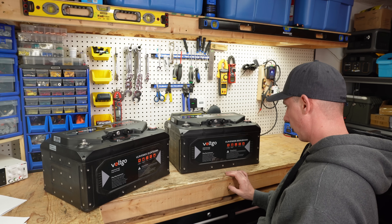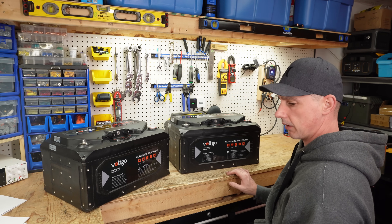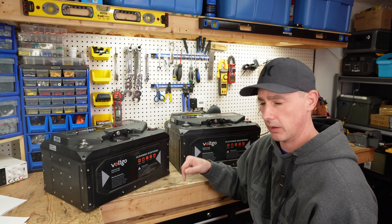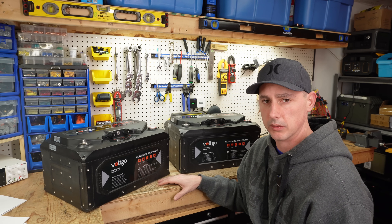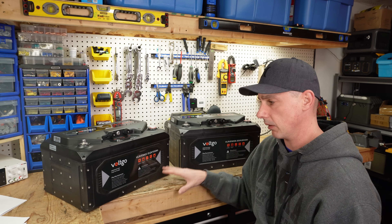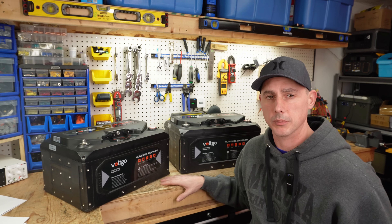These are quite interesting and impressive. If you like this, I'll leave links in the description for these batteries. Check them out and let me know what you think. If you have any video ideas for me, let me know. Thank you for watching!